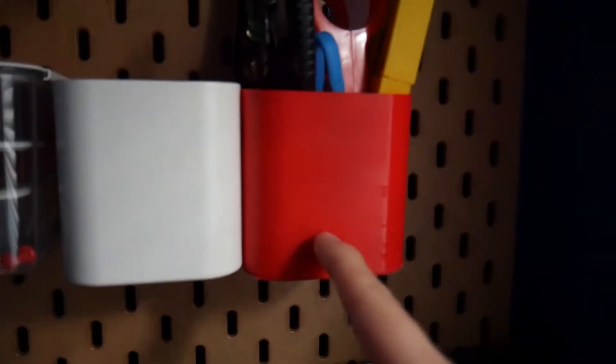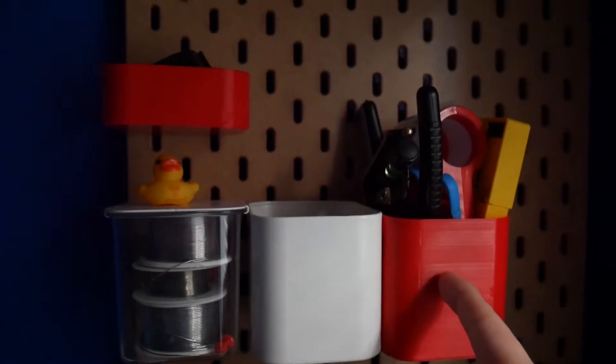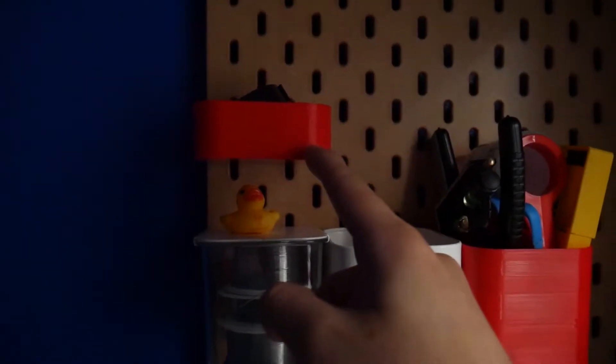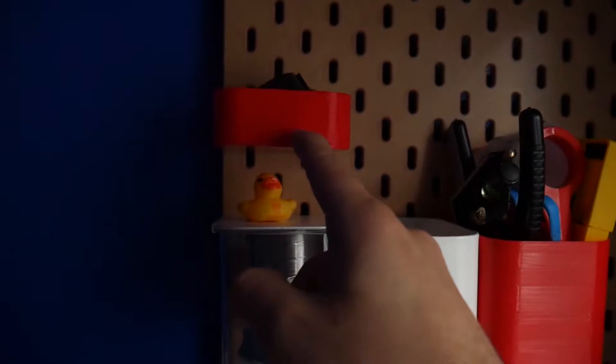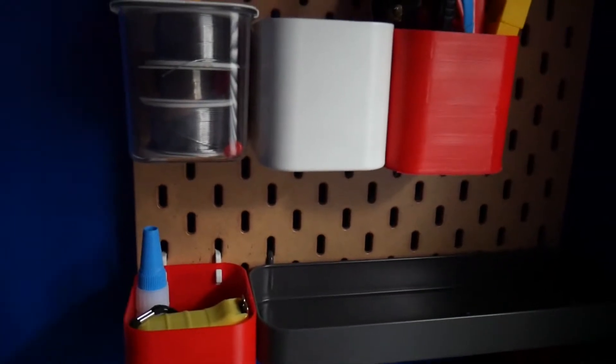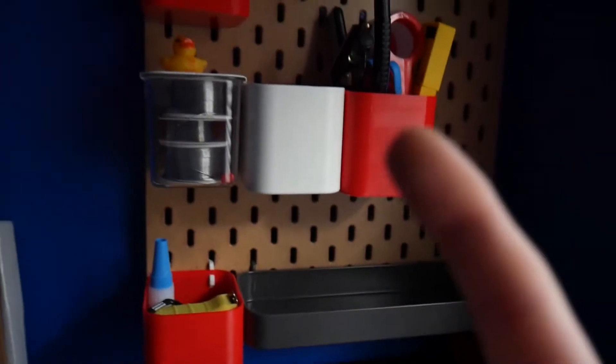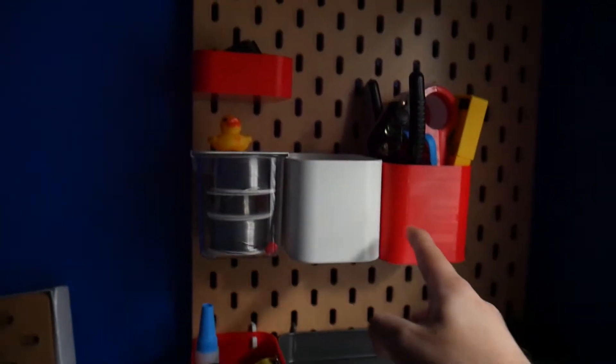If you guys look right here — this red one, this red one, and this red one — as you can tell, I like red a lot. They're all 3D printed on my Anet 8, modified to an AM8. For today's video it's kind of just going to be very little talking — more of an ASMR style video — and I'm going to be showing you guys the process of how I print anything I need for my IKEA pegboard.